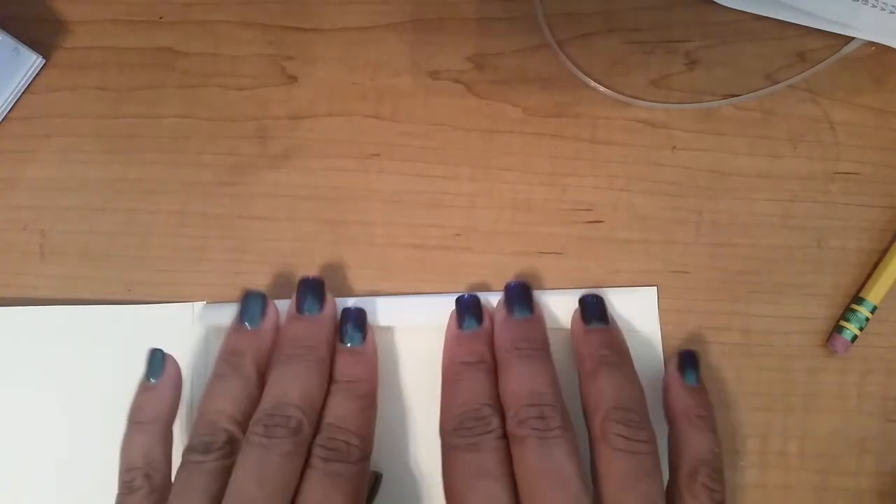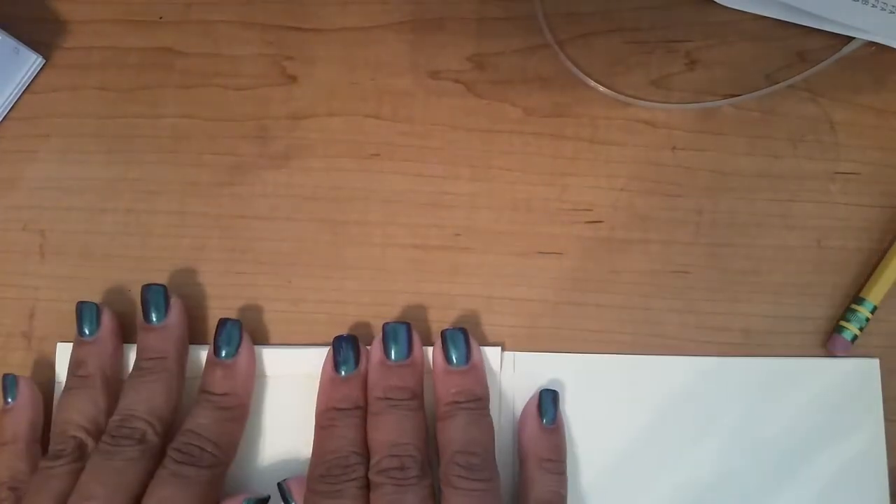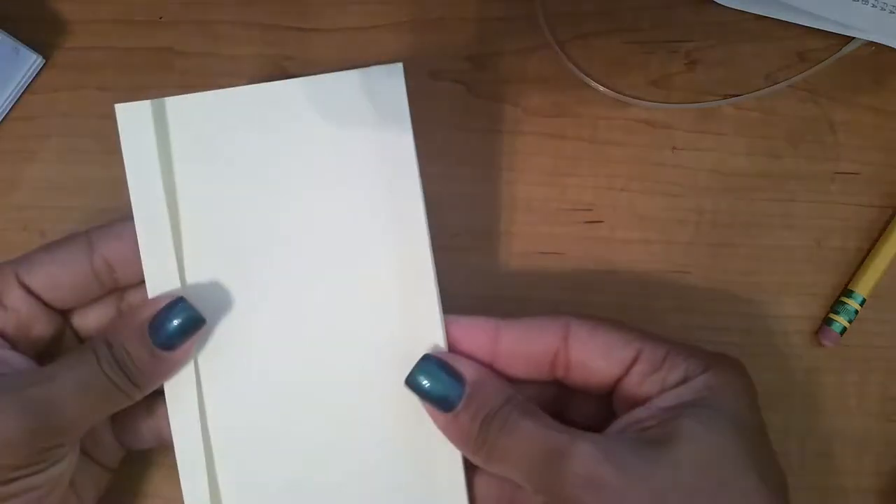I'll fold those over like that. It gives my envelope a little dimension and it makes the book easier to slide in and out. There are the flaps on each side and here's the bottom flap.